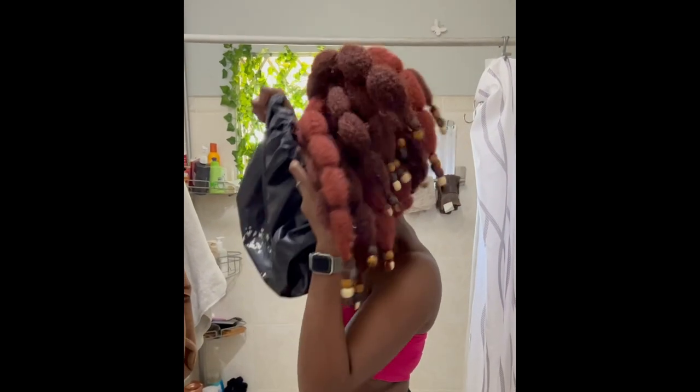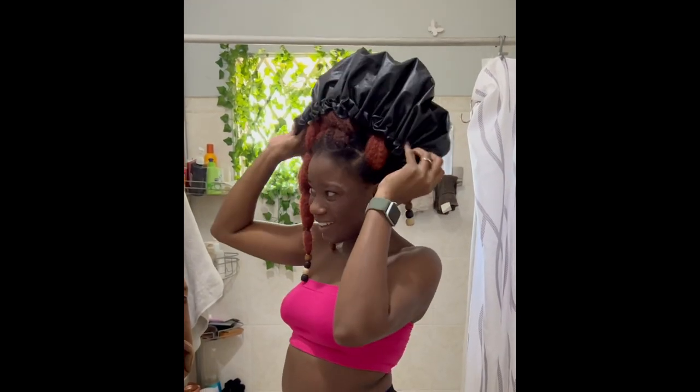And because the braids are already light, I'm not breaking my neck. To go shower, I just throw on my extra large shower cap that I bought from Amazon — I'll be sure to leave the link down in the description box.